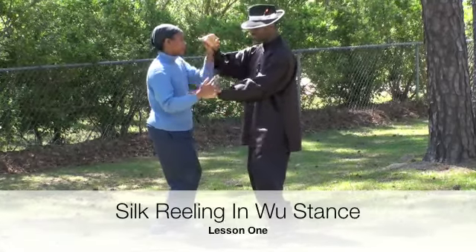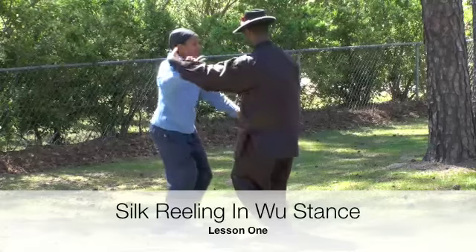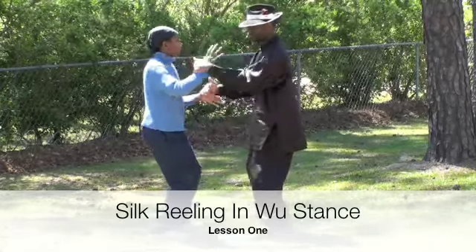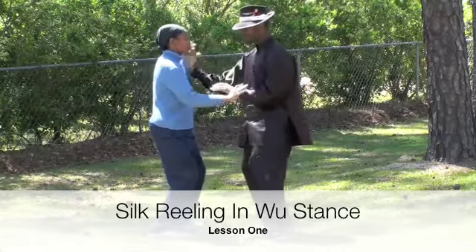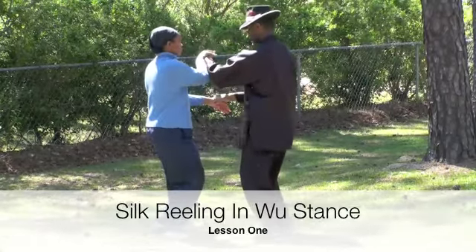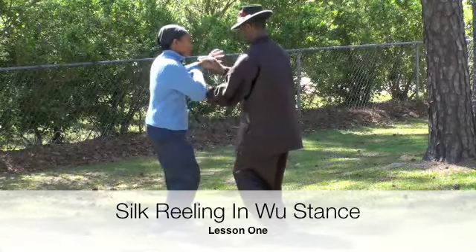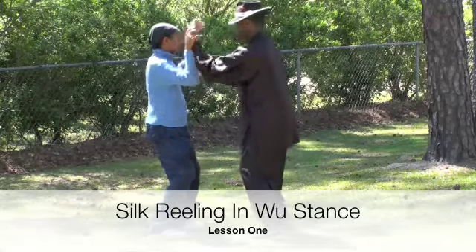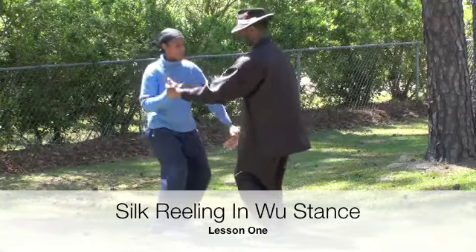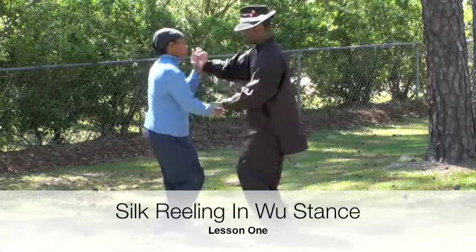Don't cross the arm. Don't grab. Just rotate. Redo it in a circular motion. Rotate your whole body. You're moving your body side to side in a rocking motion.